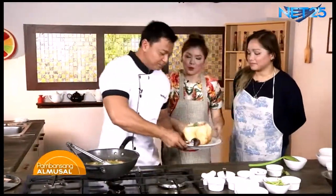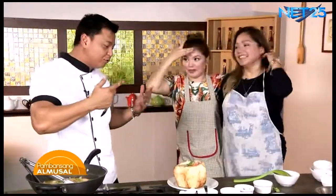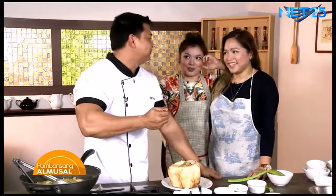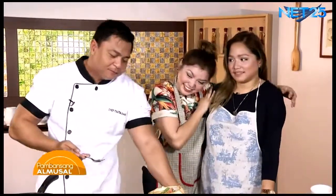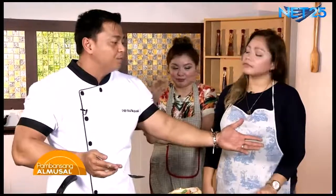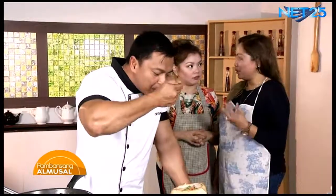Ayan, ha. Titikman natin ngayon. Parang inyong ginawa. Well, talaga, believe ako sa inyo. Nag-research kayo. Paborito ko ang Filipino fusion, alam mo yan. Masarap! Grabe naman. Pagkita mo, wala pa, masarap na agad. Fantastic. Wow! Walang bola yan, ha? Yun naman kasi yung perfect sa Pinoy food talaga.